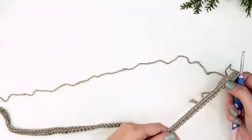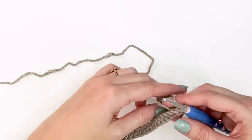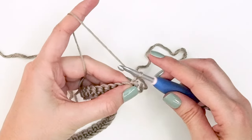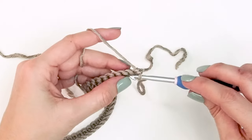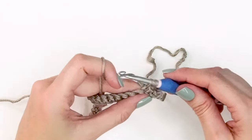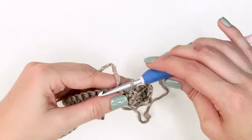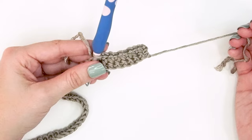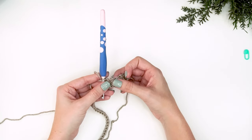After doing row one of the plain single crochets, we're ready for row two, which is the repeat for the remaining bottom part of this top - it's the moss stitch. Chain one to start, single crochet into the first stitch, then in the next stitch single crochet, chain one, skip one, then single crochet, chain one, skip one - and work that all the way across. We'll always start our rows with the first two stitches as single crochets, then begin the chain one, skip one, single crochet repeat.